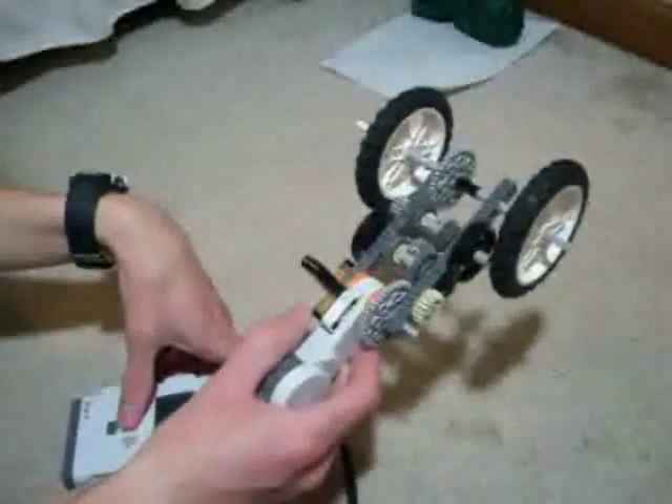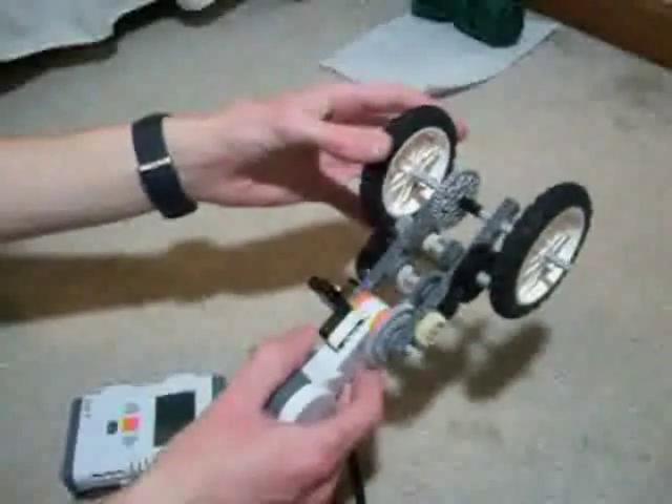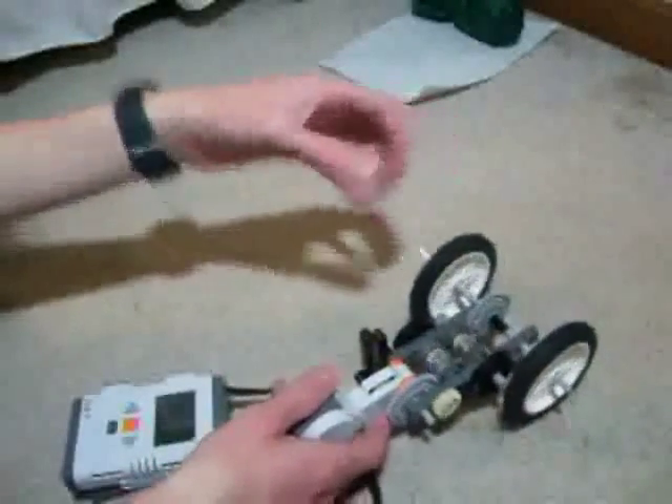So I'll show you how it works. You run it at high speed, and if you slow it down, it will exert force at you. Like that.